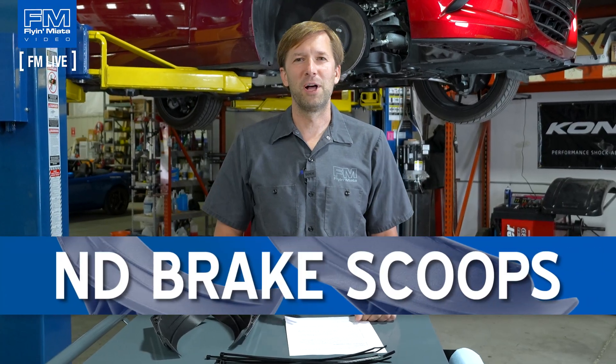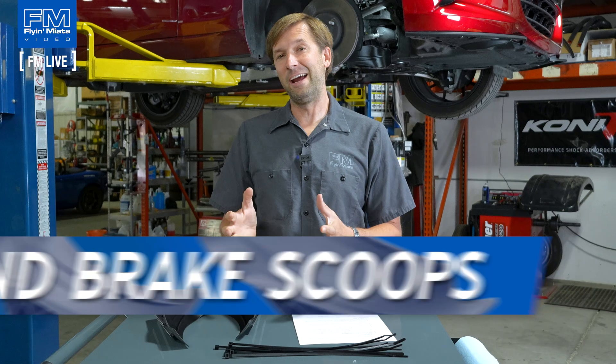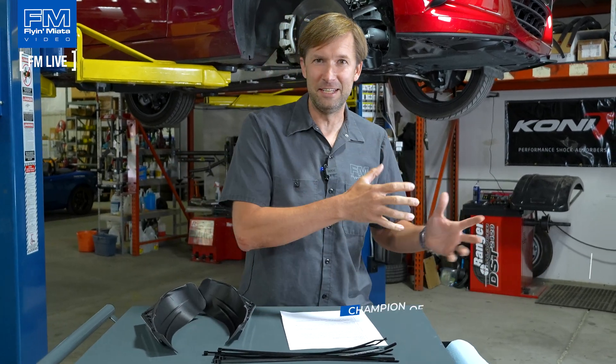Hey everyone, Brandon with Flying Miata, back for another FM Live. Today we're going to talk about air and heat and how you can make the air lessen the heat — talking about ND brake duct scoops specifically. As always, if you have questions, drop them in the comments. We will try to get to them live; if not, we'll get to them after the fact. If you like this stuff, subscribe and give us a like.